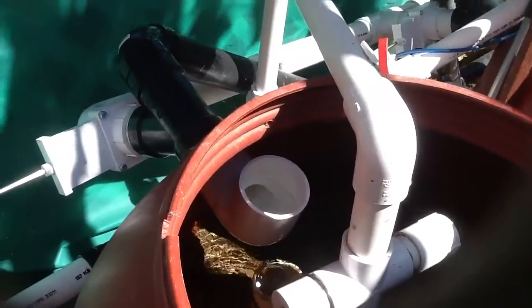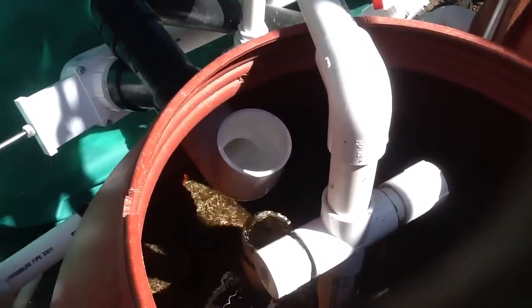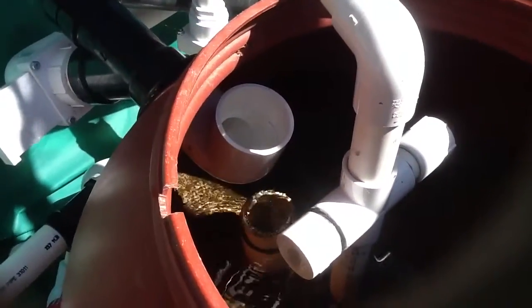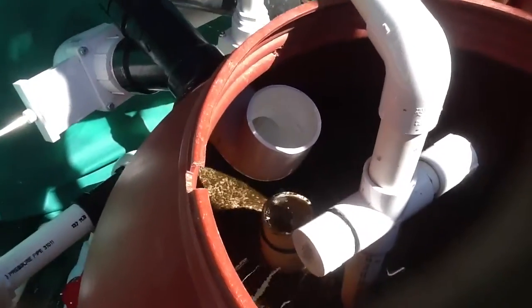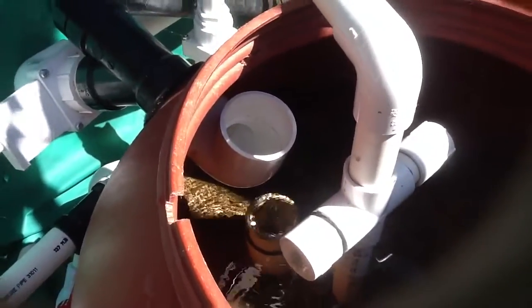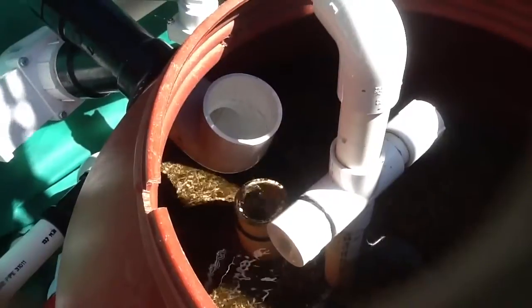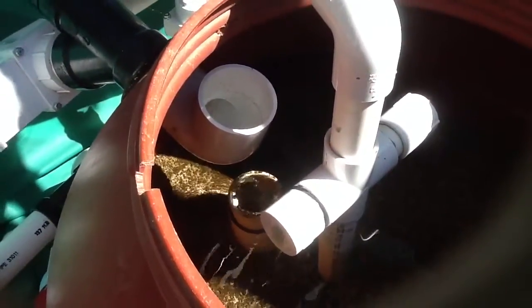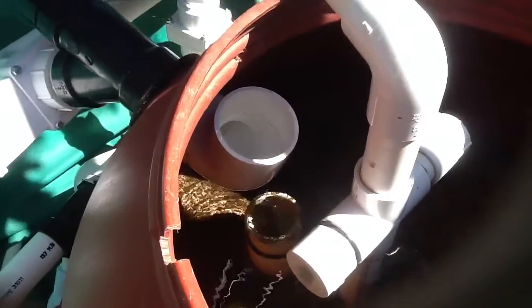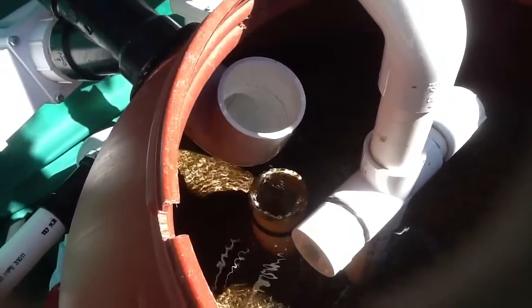I'm going to try to demonstrate what I'm talking about with my sand and gravel filter. Sorry for the glaring sunshine — I'm not sure if this picture is going to come out good or not. But this is the inside of my sand and gravel filter, and now I have the valve on the output completely open. As you can see, it draws water and air.